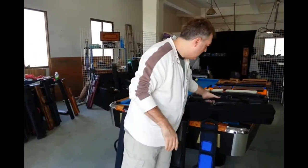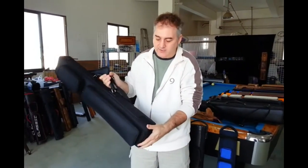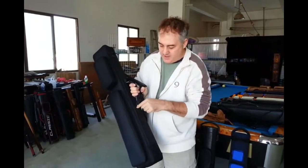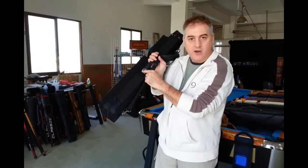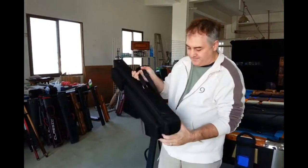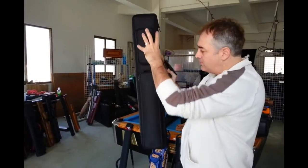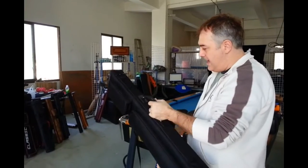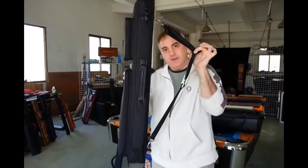Here, for example, we have our butterfly case. This one holds four cues and eight shafts. You'll see it's got all leather trim. We reinforced all the stress points and used leather for strength and durability. This one is a custom job — the customer wanted larger pockets, no handle on the top, and he wanted his strap on the back. So we did a butterfly case just as he requested.